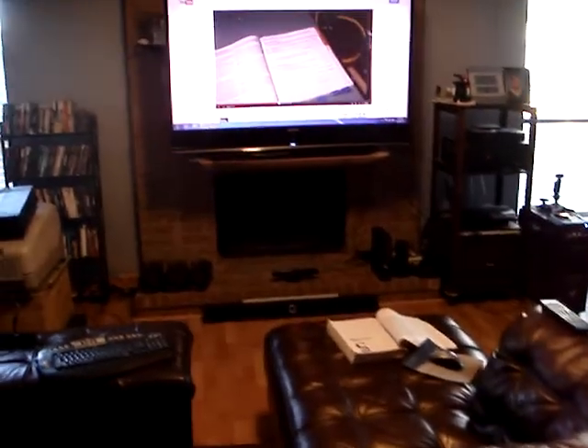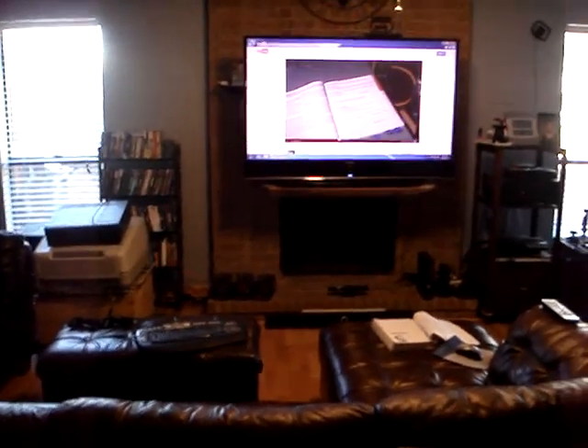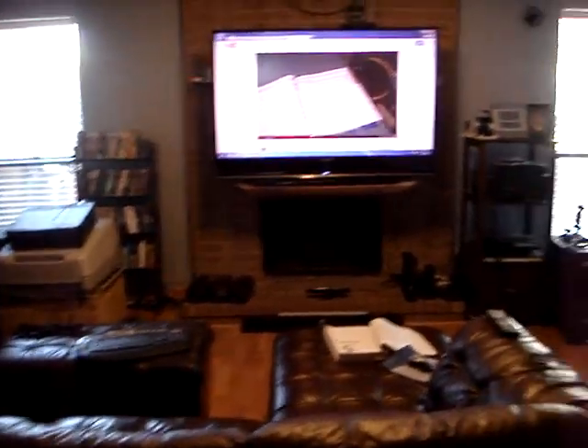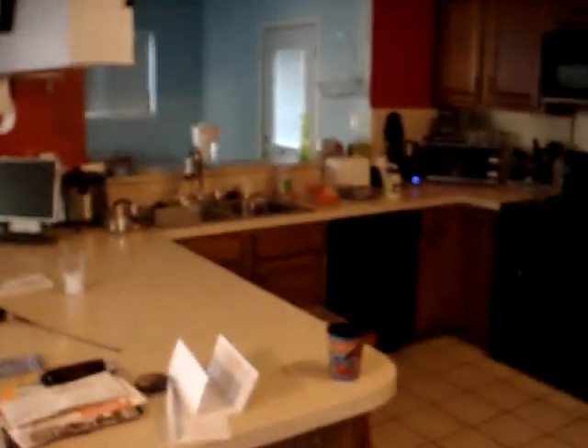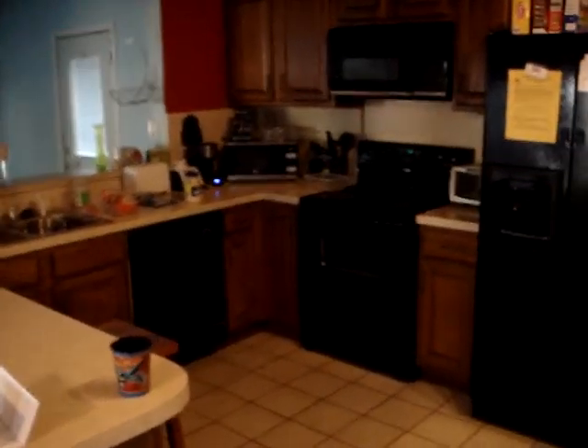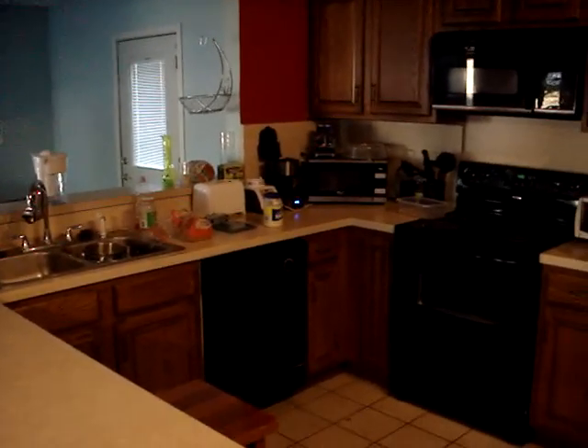I'm self-taught — I learned a lot, and I already knew a lot since I do a lot of electrical work and electronics. I put it all together and it wasn't hard. I recommend anyone who can do it, do it. It's pretty neat.